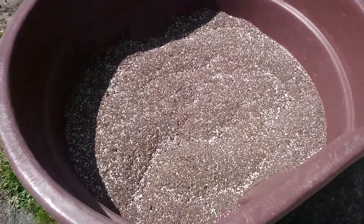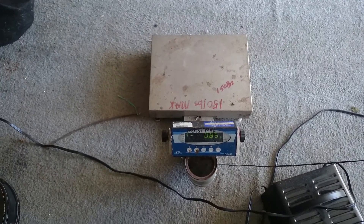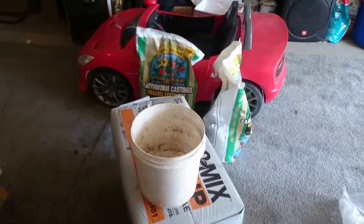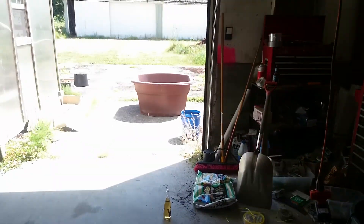We used one full bale of Pro-Mix, then went ahead and used 1.6 pounds of the amendment — we weighed it on this scale. The reason I used 1.6 is, you know, it's like 1.5 but I'd rather be safe. Notice how it says negative 0.85 — that's because of the tare. This container weighs almost a pound. So we used one full bag, 30 pounds in there.